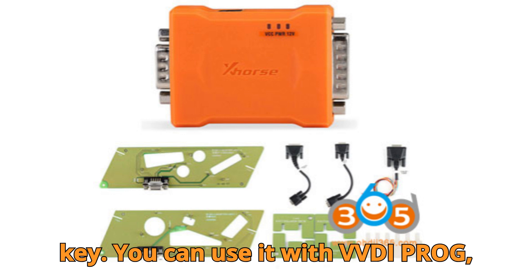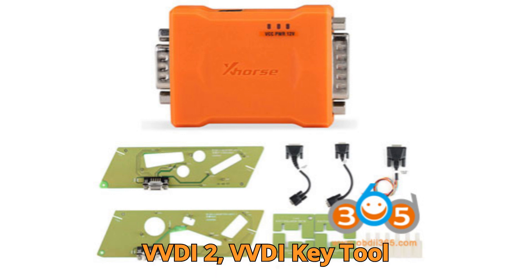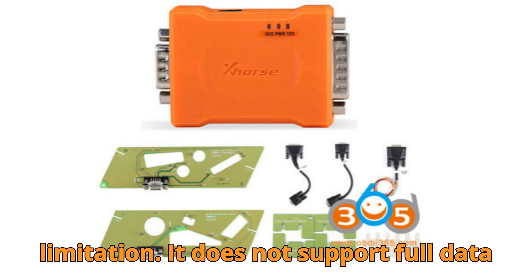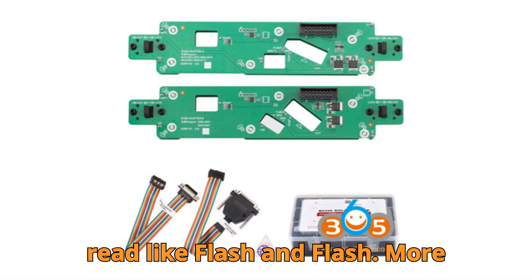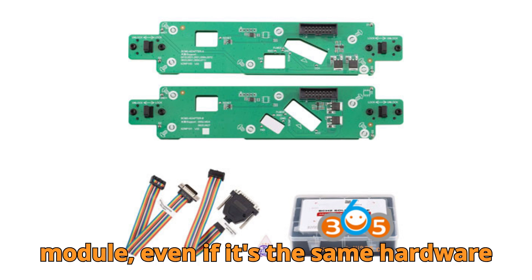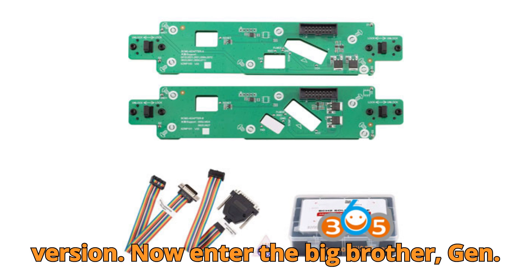You can use the Gen 1 adapter with VVDI Prog, VVDI 2, VVDI Key Tool Plus, and the Multiprog. But here's the limitation: it does not support full data read like flash and EEPROM. More importantly, it can't clone a BCM-2 module, even if it's the same hardware version.